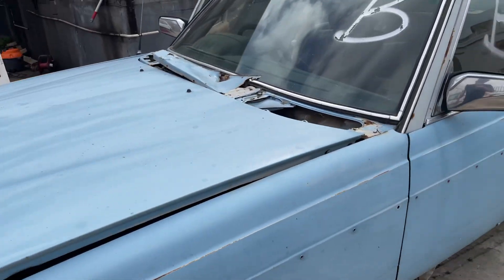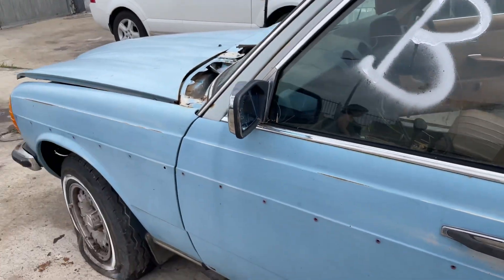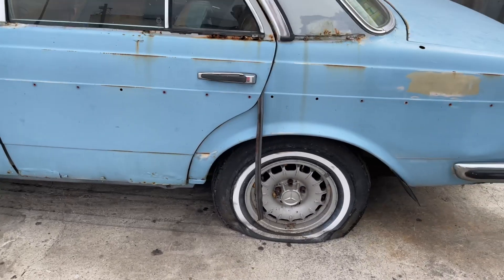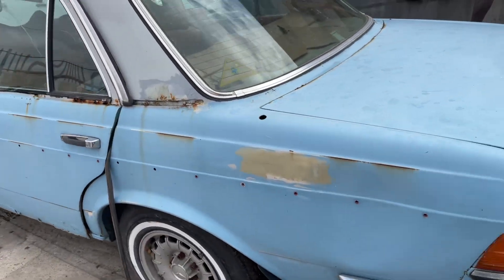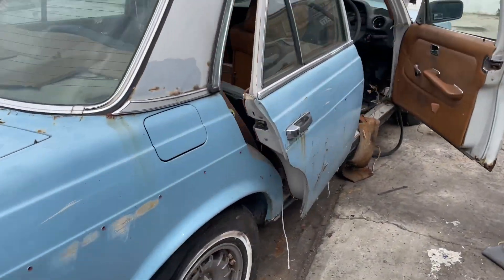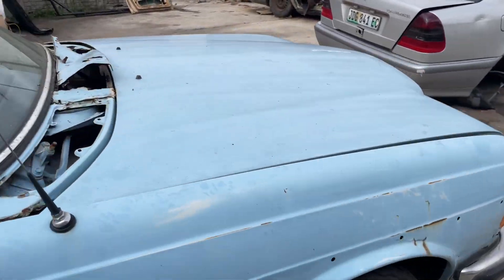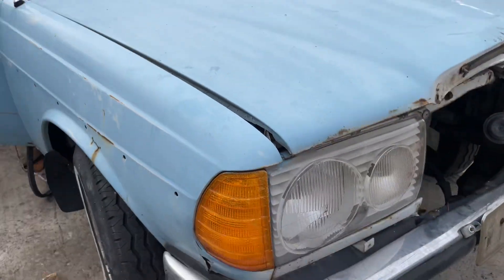The motor actually runs nicely. It's a 300D manual, and it's got alloys with new tires, but obviously they're flat and would need to be replaced — not sure how long it's been standing. There are some interesting parts, and certainly the motor is very good and the gearbox is great.